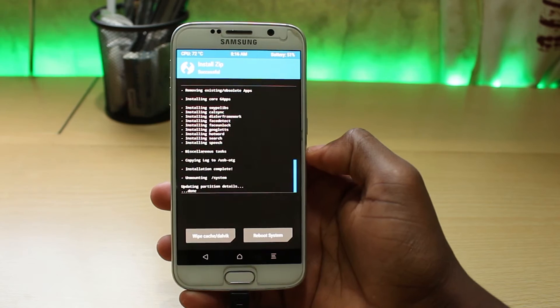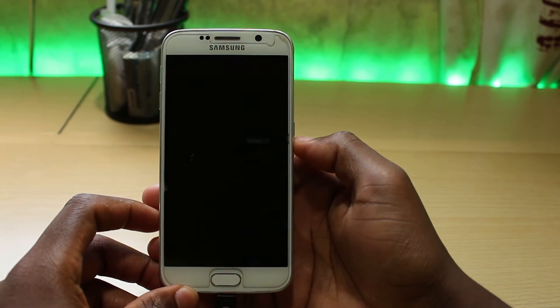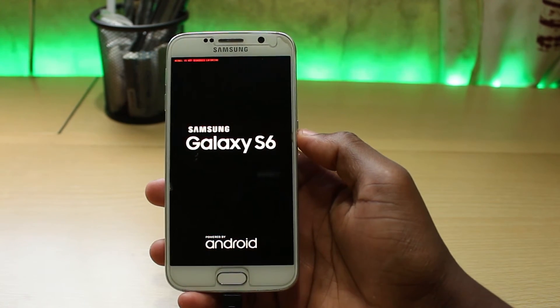Completed this process successfully, reboot the system. The first boot can take a bit of time but that is perfectly normal. Once you see the Samsung logo, the next thing you have to do is just set up your phone.